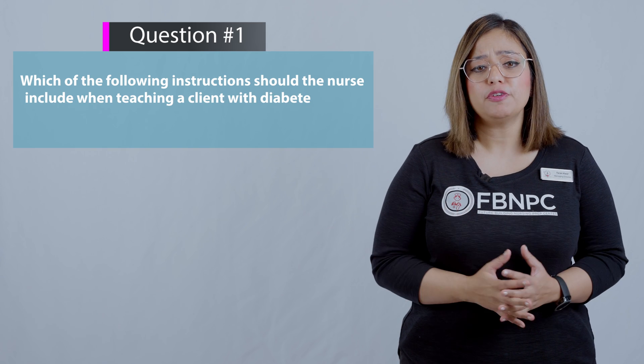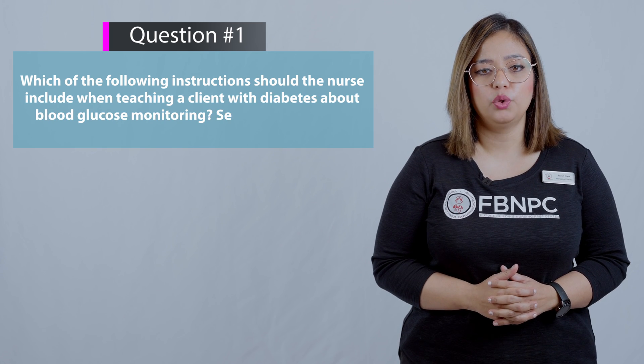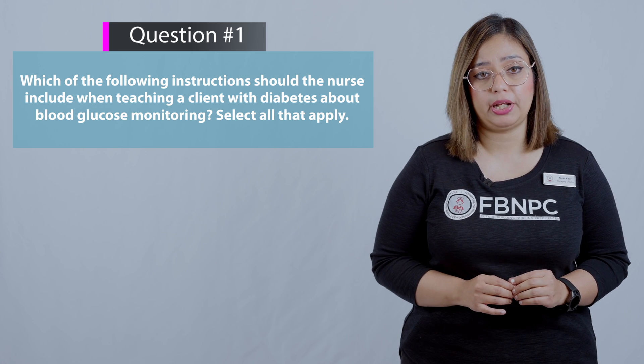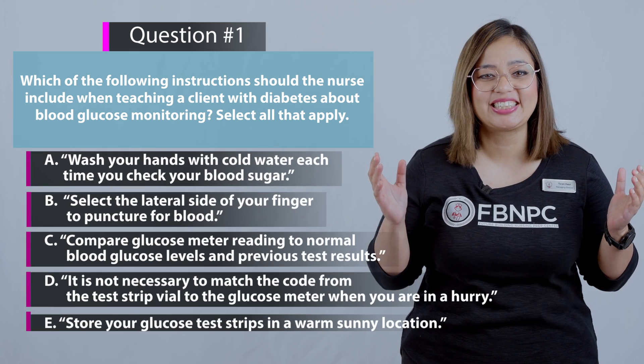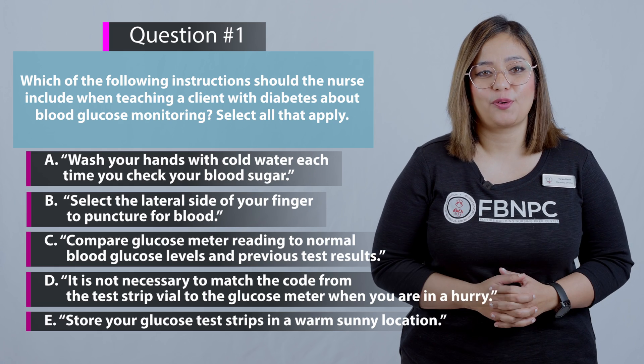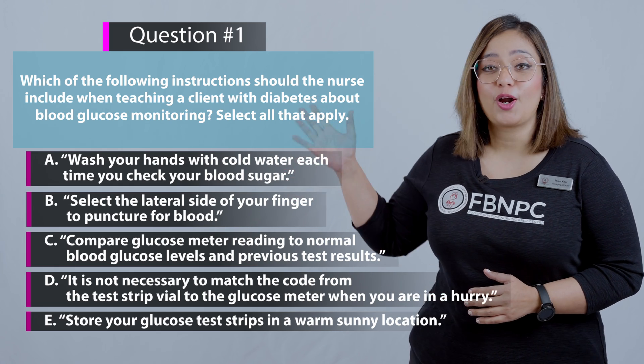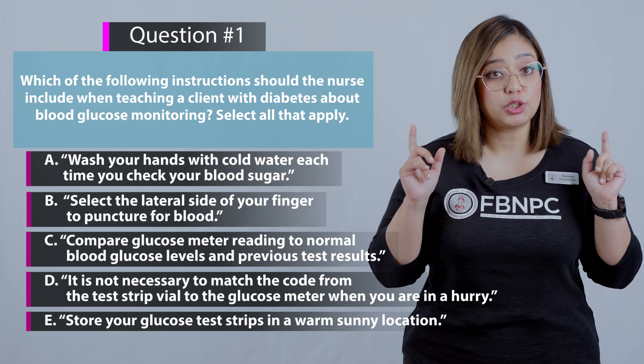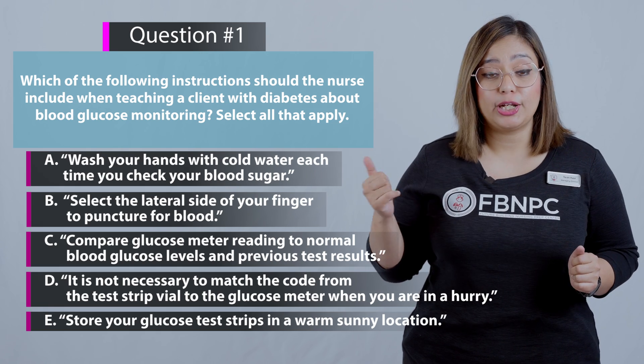Question: Which of the following instructions should the nurse include when teaching a client with diabetes about blood glucose monitoring? It's a select-all-that-apply (SATA) question. Pause your screen, use the true-and-false strategy, and try to attempt this question.